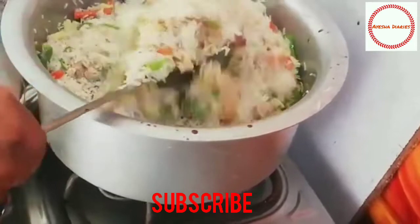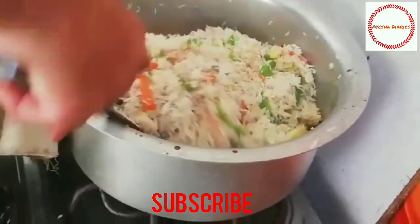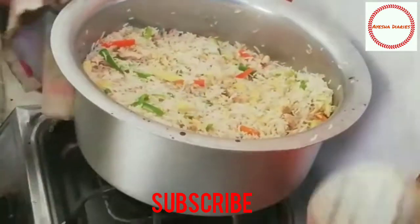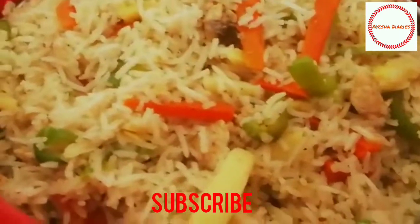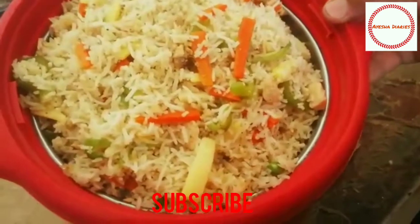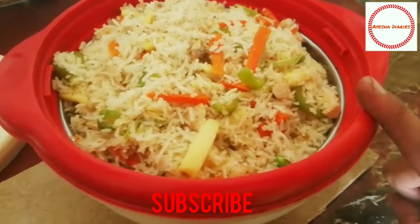I am going to cook for a few minutes. Chicken fried rice with restaurant-style chicken fried rice is ready.